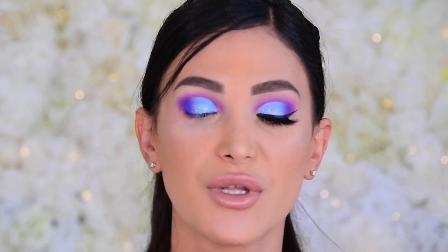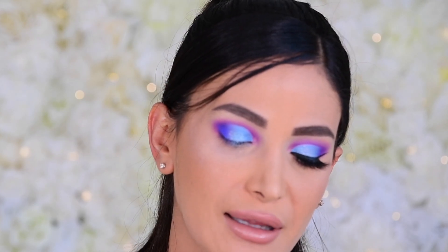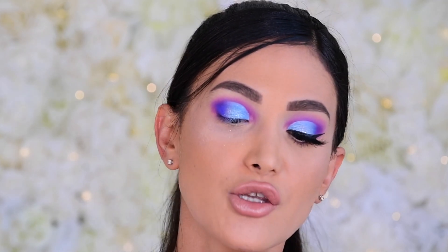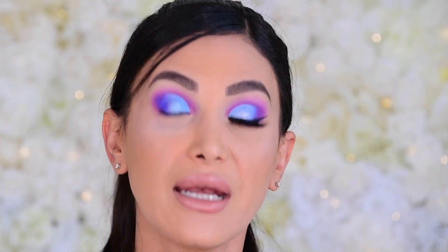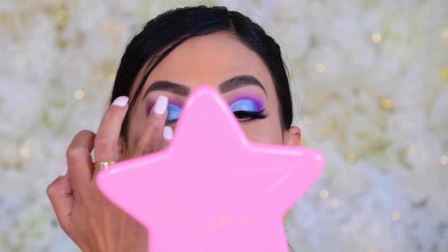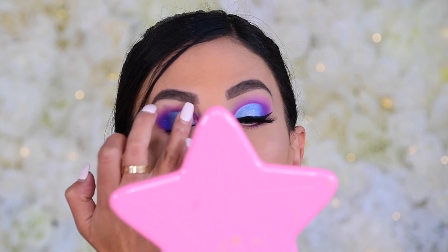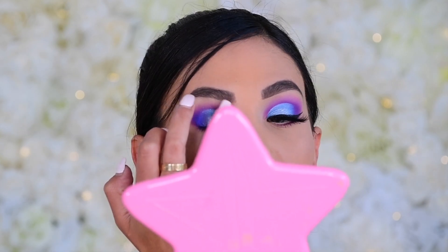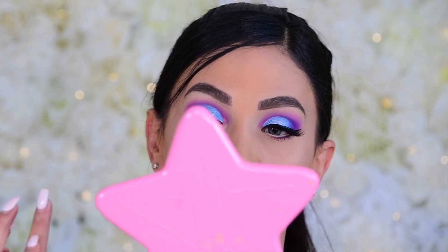For the grand finale, we're going in with the Stila Glitterati Glow in Wanderlust — absolutely beautiful. I watched Kathleen Lights and Raw Beauty Christy use it, and that's why I bought it. I put it on the back of my palm rather than using the wand, then stamp it over everything with my finger for that beautiful 3D effect that makes everything pop.